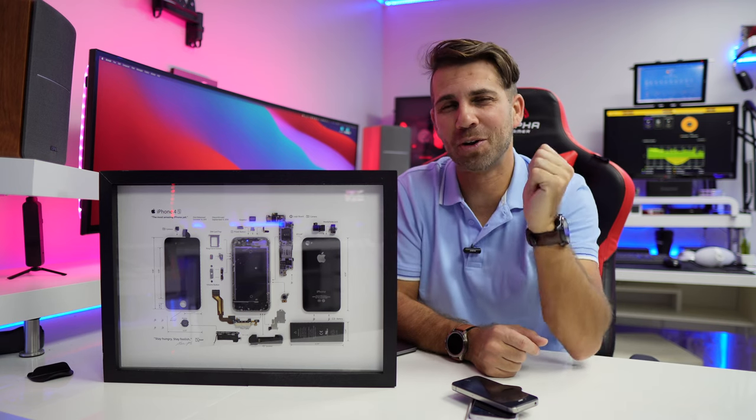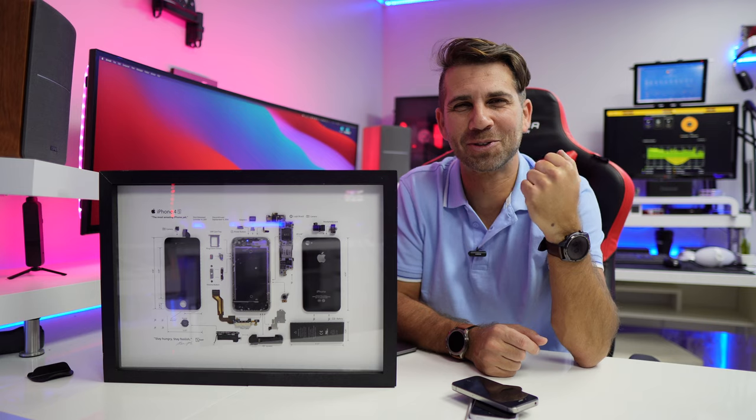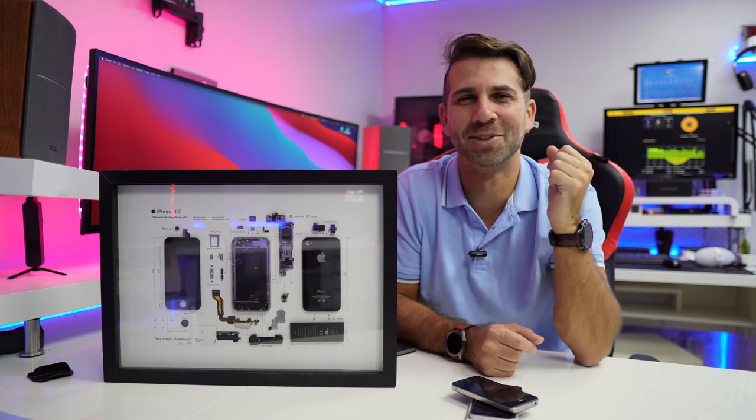That being said, hope the video was helpful in some way. If it was, don't forget that usual thumbs up right over there, which is really appreciated. My name is Roberto George and, as always, I'll see you guys on the next one.